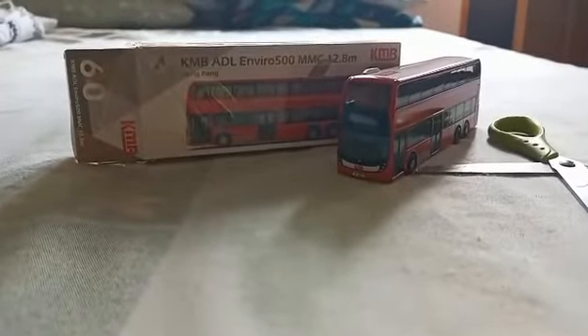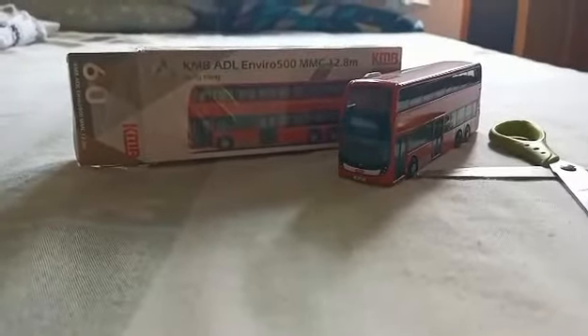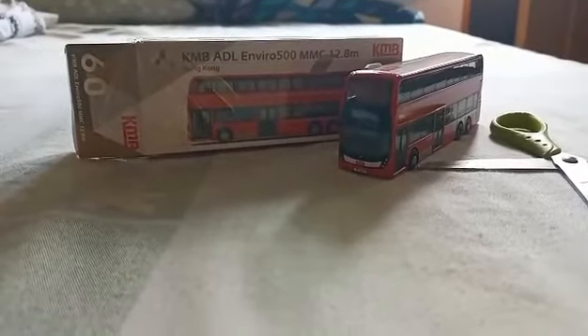KMB toy bus. Thank you for watching my video. Don't forget to subscribe to my channel, like my videos, and push the notification bell to be notified of all my videos. I'm Ron Bautista — peace out.